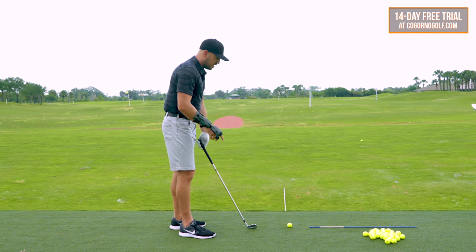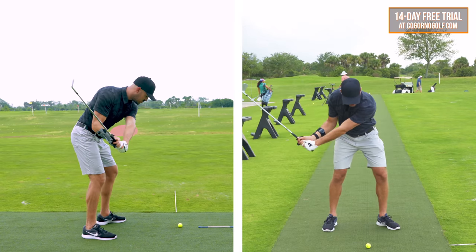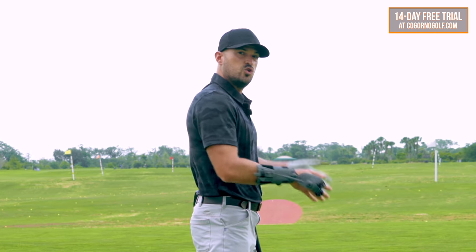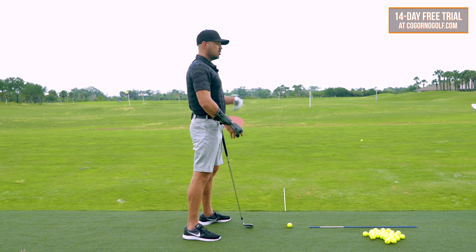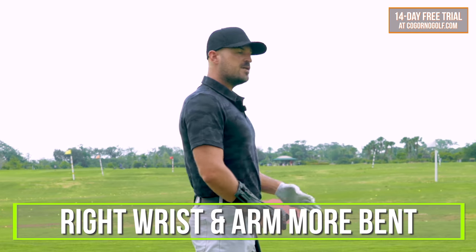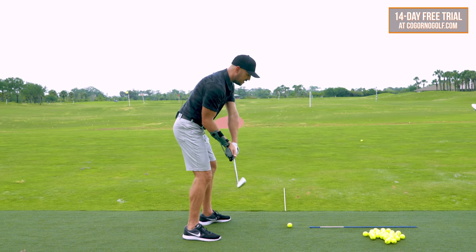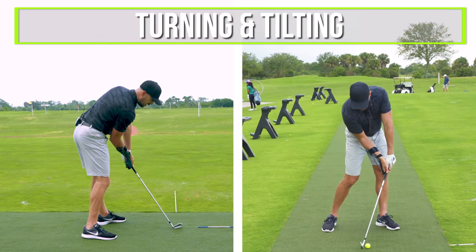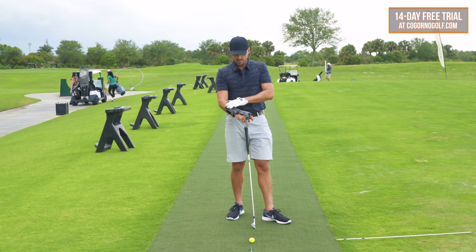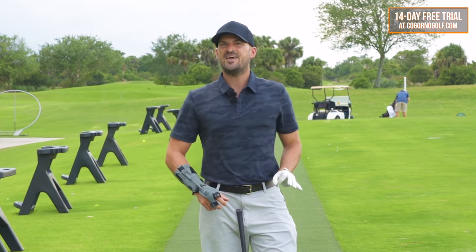What does reverse engineering mean? You could try and improve the body motions by getting your torso closer to the ground and staying down through impact — which forces you to have the right arm and right wrist bent because you're closer to the ground. Or, what I like to do sometimes, is reverse engineer that: if I make my right wrist and right arm more bent, the only way to hit the ball solid is by not standing up, but actually turning and tilting. By having your right wrist more bent back and your right arm more bent through impact, you force yourself to stay down.